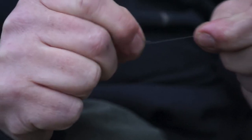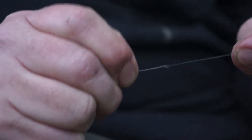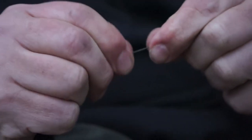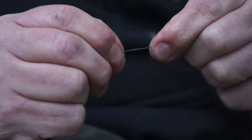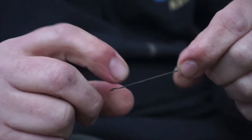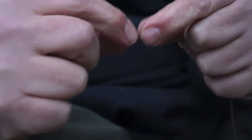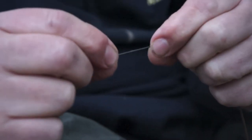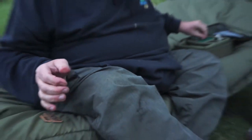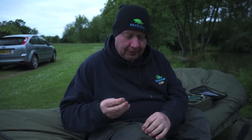Now this is where we get creative. We work that putty onto the line - you can see it's starting to stretch, expand and cling to the line. The reason it clings is that this is just such a good putty and it doesn't slide up the line at all. As you can see, it's as easy as that - we've applied a very thin coating of Heavy Metal to our line. We pull it off and work it down until it's virtually as thin as the line, just coating it. That's going to go into the lake, sink to the bottom. We repeat this process because we want to sink the last few yards of line, not just the 20 inches with the tubing.